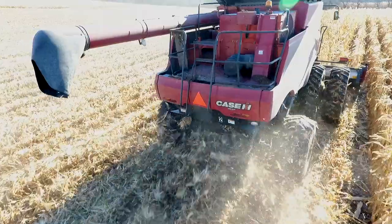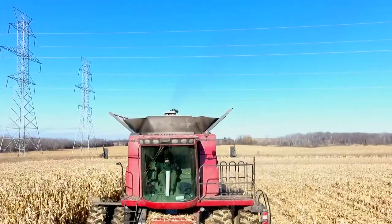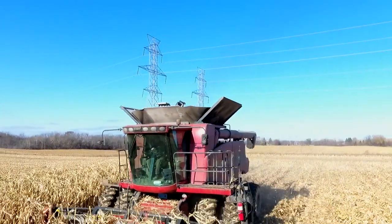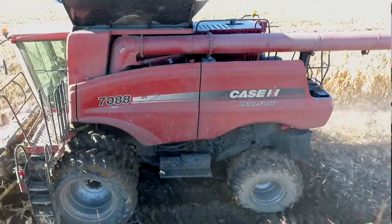The weather has not cooperated. It's been snowing, raining, kind of off and on all fall. We have a Case 7088, eight-row corn head, and it's installed with the mud hog. There's a slight frost on top with a lot of mud underneath that.